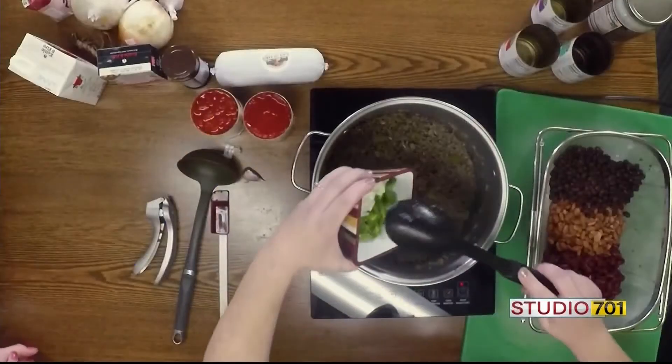I personally like three beans because of the color pop it adds, and it changes the palette just slightly because each bean can taste a little bit different. All I did was drain them and then we're just going to dump. So we have black beans, pinto beans, and kidney beans — going in there.